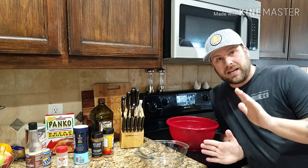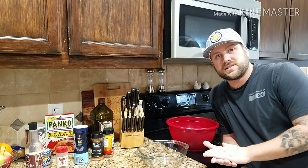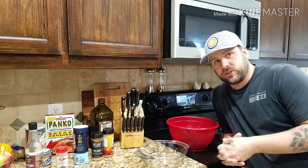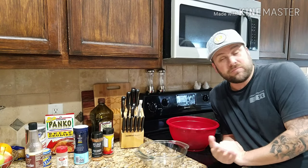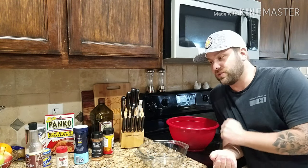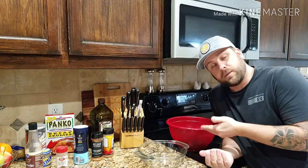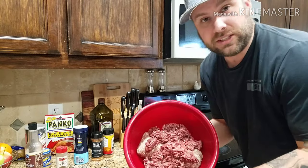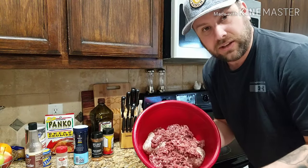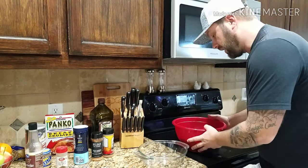All right, so this is my attempt at a smoked meatloaf — I'm going to try it, I've never done this before. I've made meatloaf before but I've never smoked it, so I'm going to put my little twist on it. I've got four pounds — two pounds each of wild hog and venison — so I'm going to mix it all up.